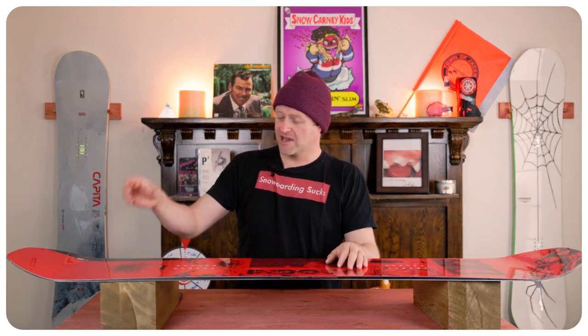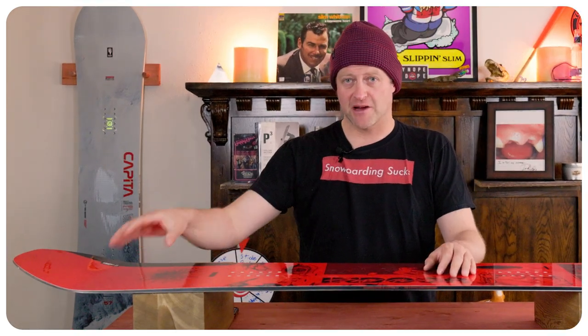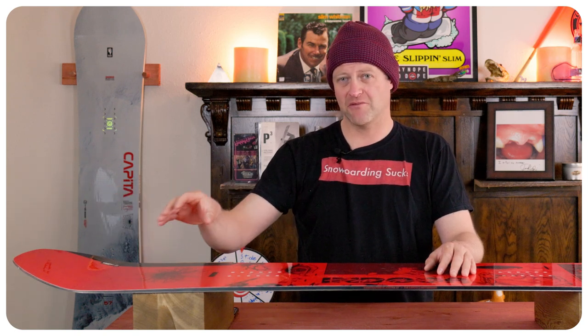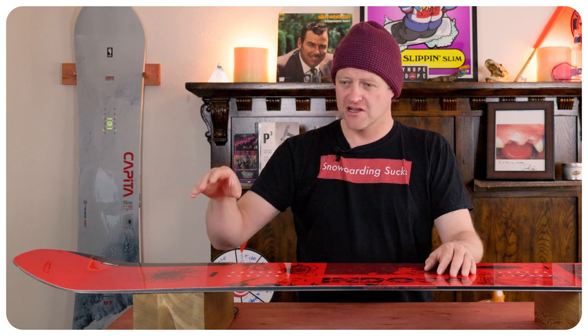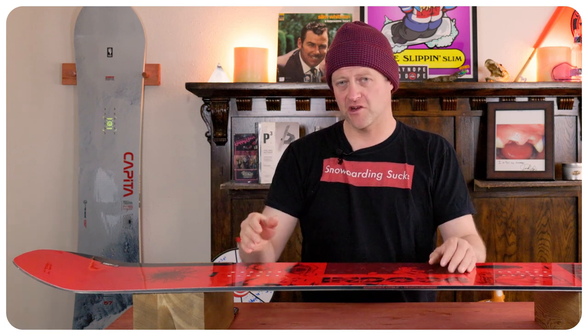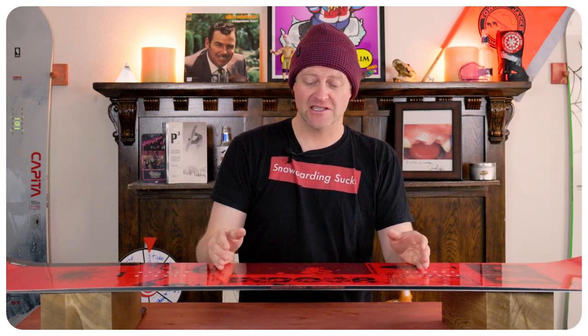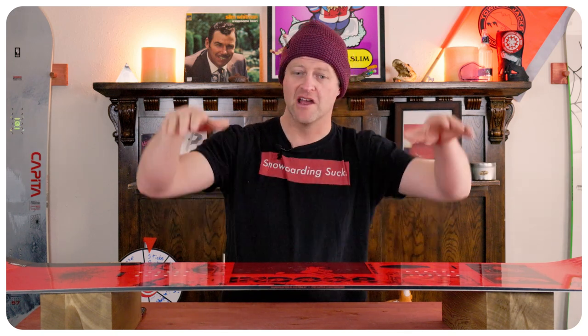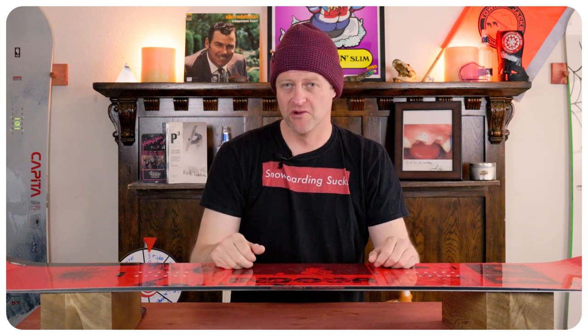When it comes to jibs, you've got that sweet spot and that rebound that's going to pop you off the end of the feature. It's also going to fight you a little bit on a kinked rail, so just understand how to manipulate your weight. When you go sideways, that camber cradles right around the feature — it doesn't clap out, it just cradles around it and slides smoothly.